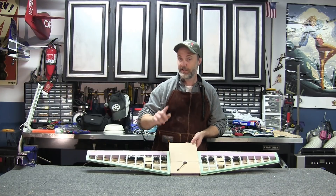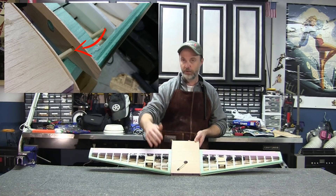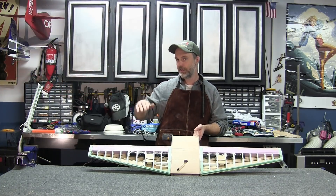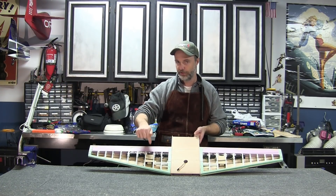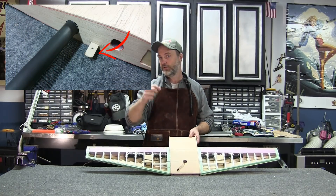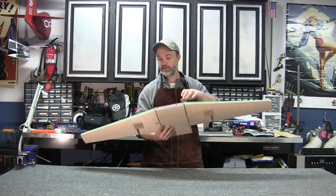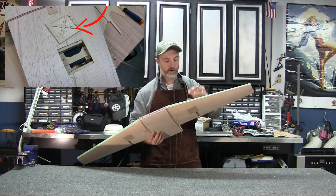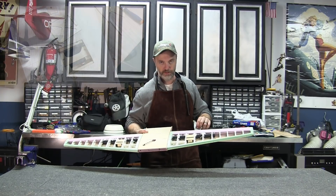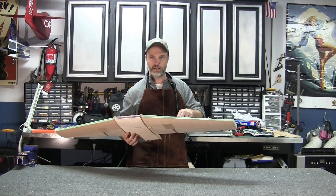At the same time I installed anti-rotation pins — the pin is installed in the panel and mates with a plate in the center section. These don't take any flight loads; they're just there to ensure the stabilizers don't rotate around the wing tube. I also installed small tabs to receive a 4-40 threaded rod to hold the stabs in place, cut access hatches in the sheeting, installed my servo trays, and added some lightweight paper tubes to make feeding the cables easier.